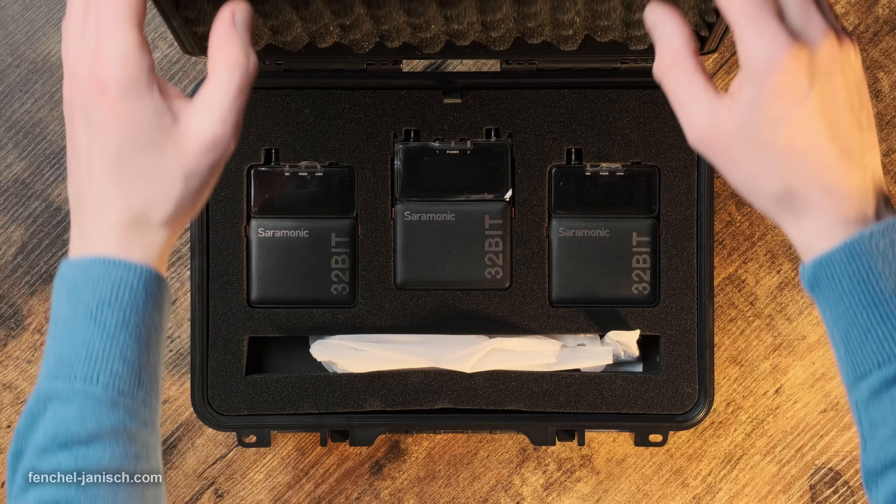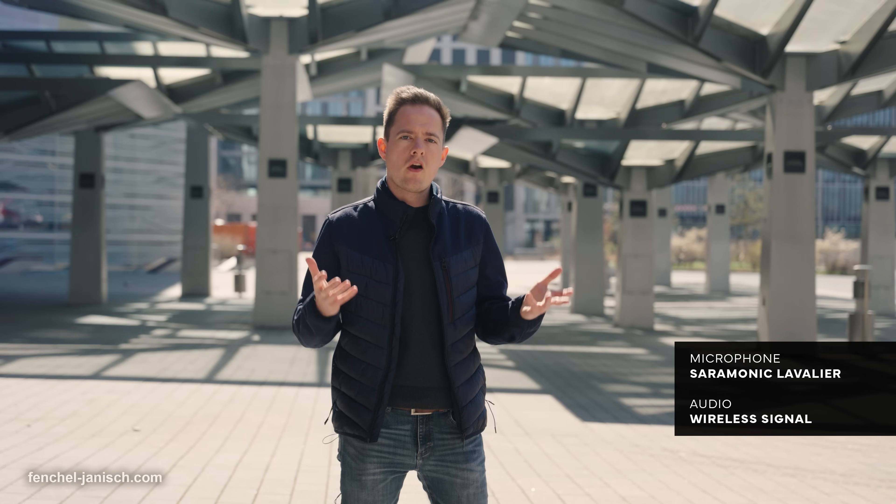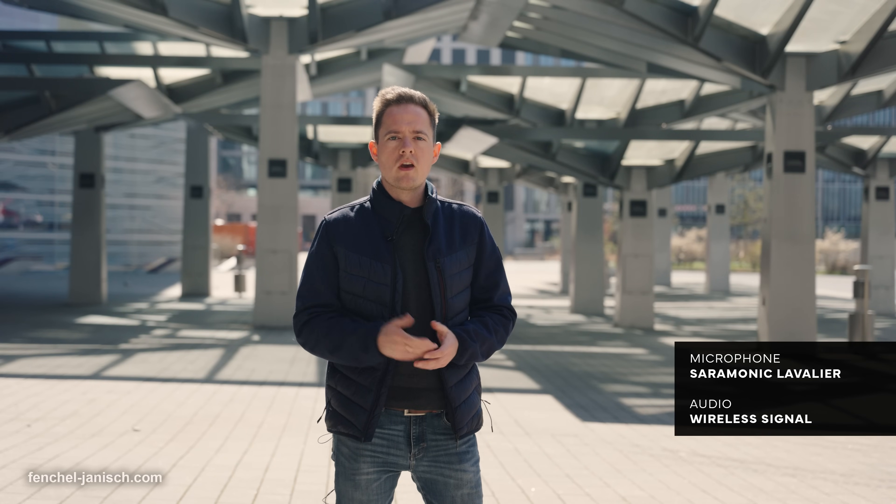Especially in combination with the compact lavalier mics and the extensive number of accessories included in the kit. If you are interested in learning more about the system, there is a link in the video description with more information.